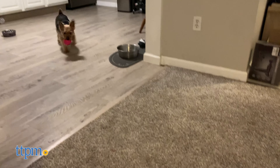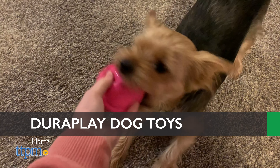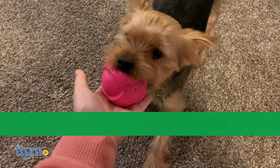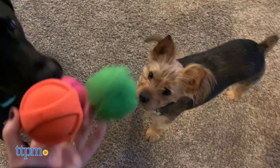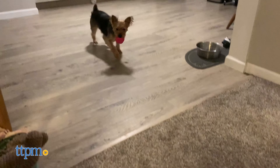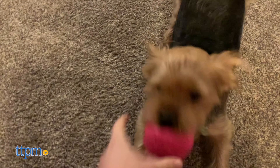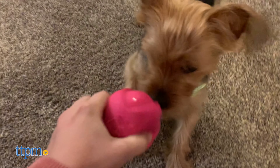Squishy, squeaky, and scented like bacon, Hartz's DuraPlay toys are pretty irresistible. The smooth natural latex on the outside and foam on the inside gives them their bouncy feel. The softness makes them gentle on Piper's teeth and gums, and the DuraPlay ball is lightweight and easy to throw for a game of fetch, and it even floats in water.